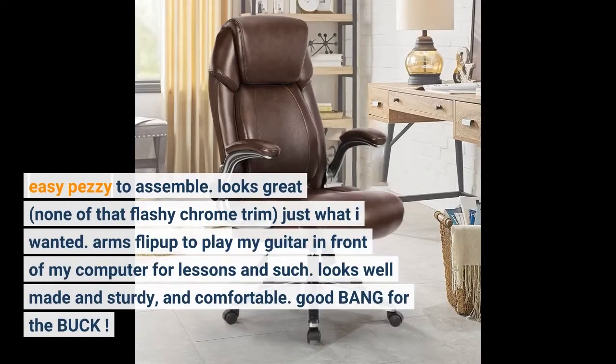Arms flip up to play my guitar in front of my computer for lessons and such. Looks well made and sturdy and comfortable. Good bang for the buck.